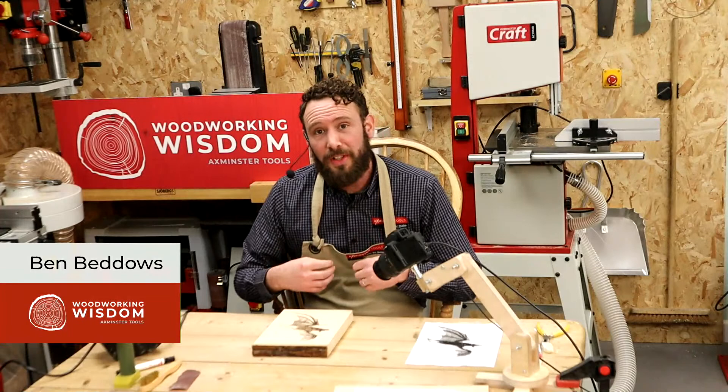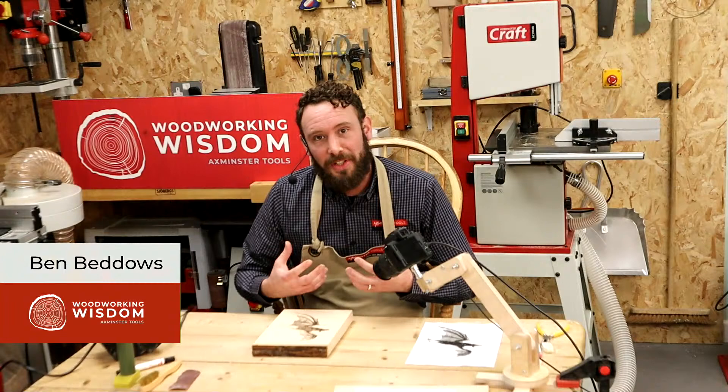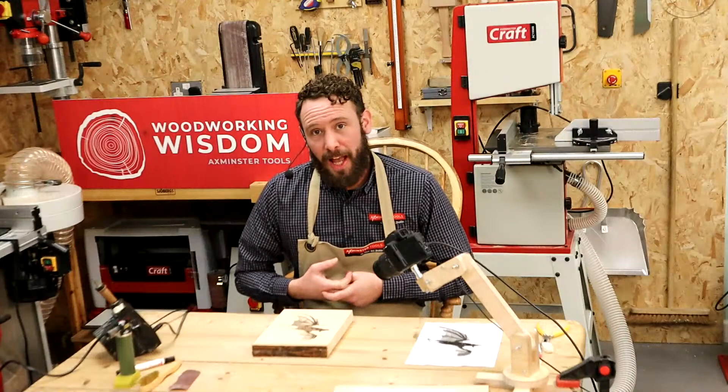I'll show you some of the techniques I use, and I'll stress this is the way I like to do it. There are lots of different ways and tools you could use. But I want to show you the way I build up the textures and start drawing out these little animals and bugs and birds. So I'm going to show you some of the techniques I use.